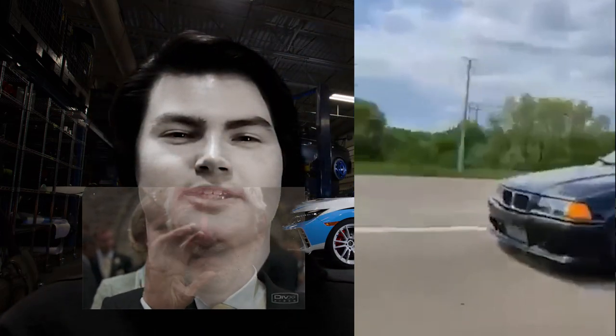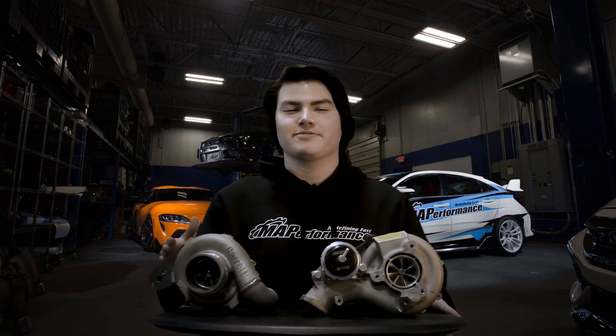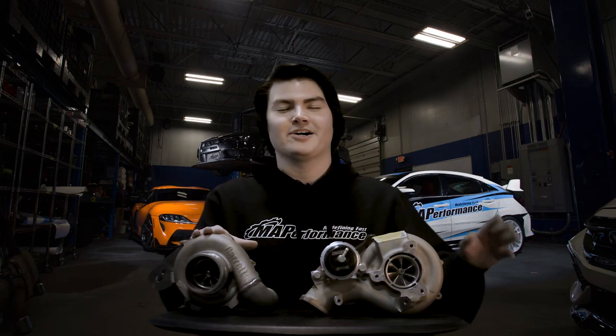My friend Gus decided to copy me and also turbo his E36, but he chose a bigger ball bearing turbo. Once he got his car done, we decided to have a little race to see if there was actually a big difference. I still had over 100 more horsepower at the time and he was keeping it kind of mild. But just because of the sole advantage that his turbocharger spooled up so much quicker than mine, he was able to pull away. That 100 extra horsepower didn't really matter — by the time he was already gone, he was gone.